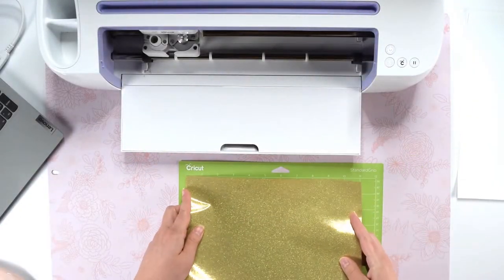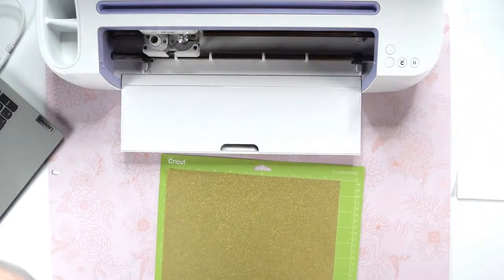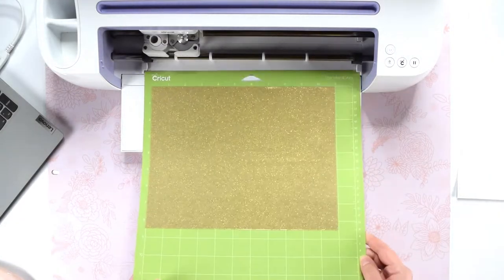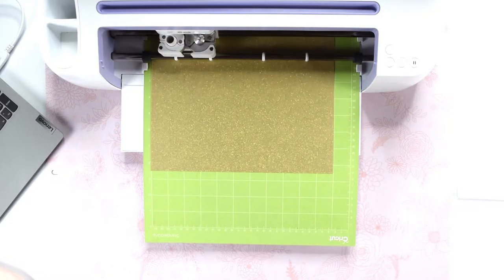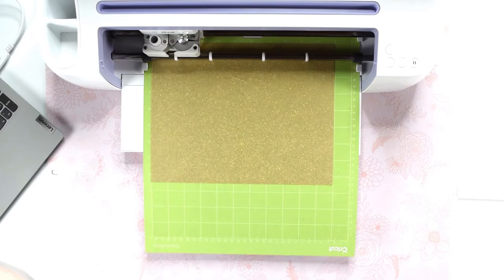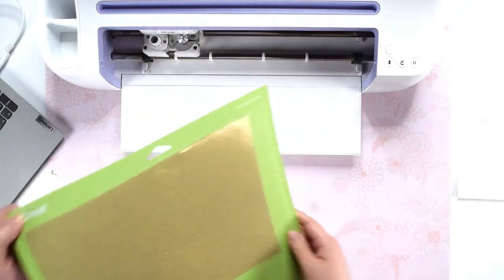Again, we will place the glitter vinyl shiny side down on the mat, load it, and start cutting. Then unload the mat and remove the glitter vinyl.